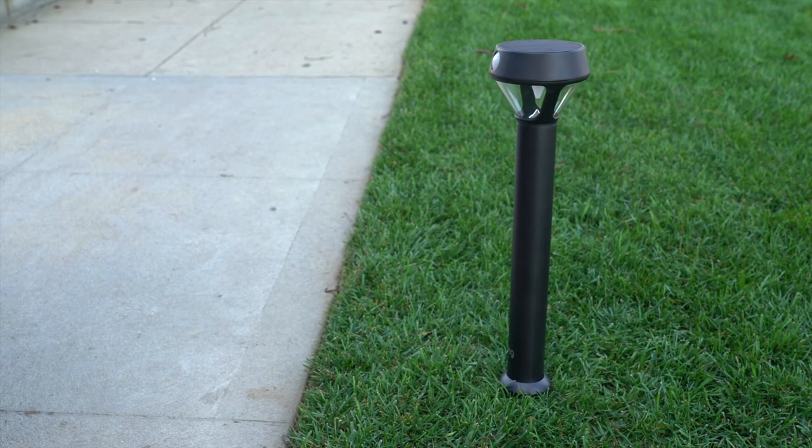We hope this video has helped you set up your Ring Solar Pathlight. Need more help? Visit us at Ring.com.